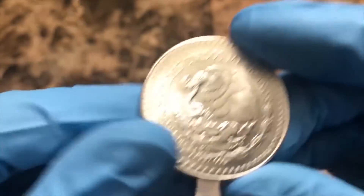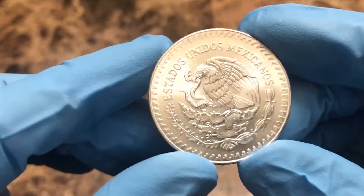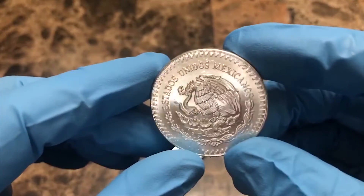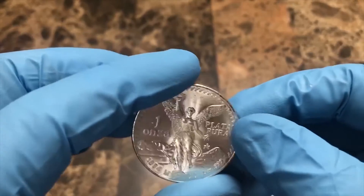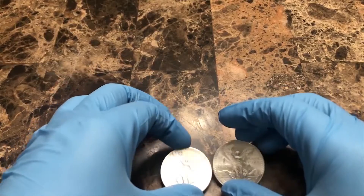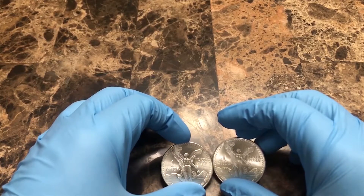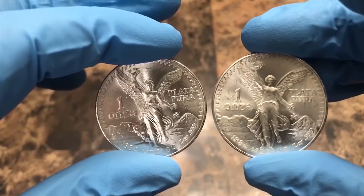Look at that cartwheel effect — looks great on the back, very nice. No condition issues with these coins. We'll take a look at these two coins one more time, just side by side.